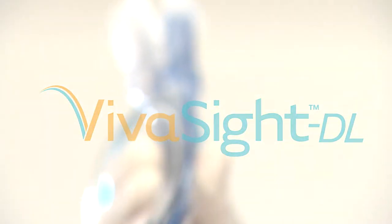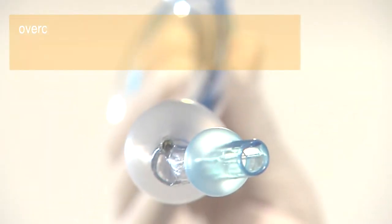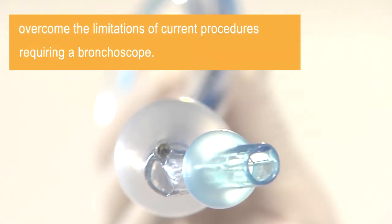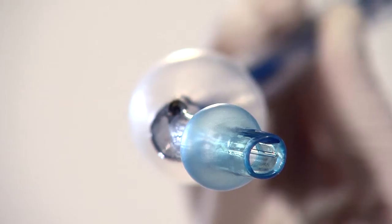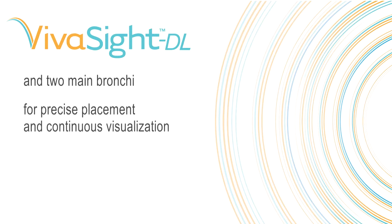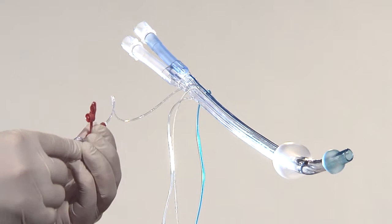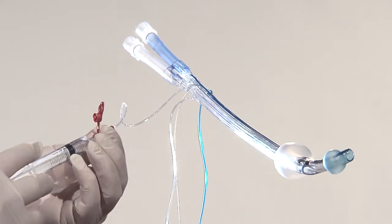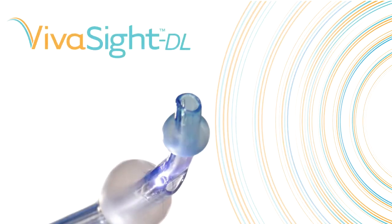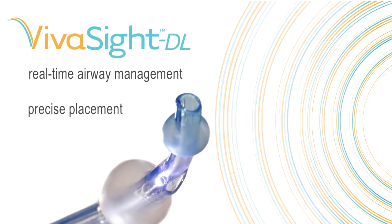The VivaSight DL integrates two important features to overcome the limitations of current procedures requiring a bronchoscope. The high-resolution CMOS camera gives the anesthesiologist uninterrupted observation of the trachea, carina and two main bronchi for precise placement and continuous visualization. The innovative flushing system enables cleaning the camera lens without removing the tube, giving the anesthesiologist real-time airway management, precise placement and continuous control.